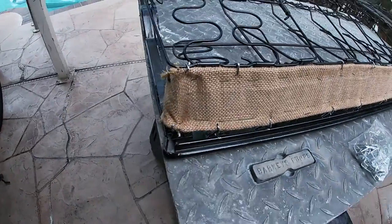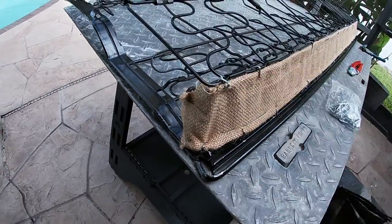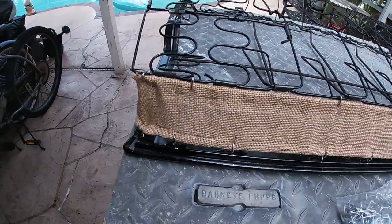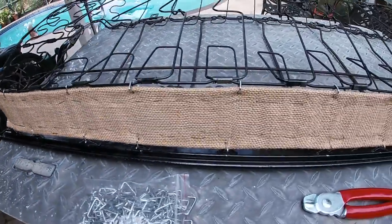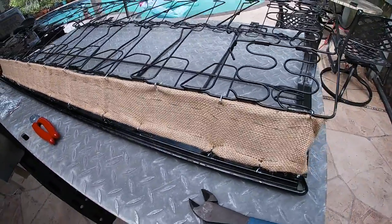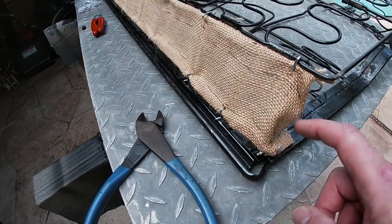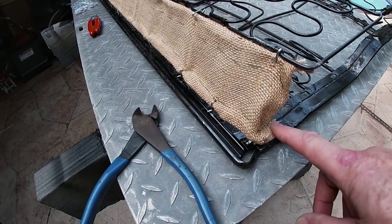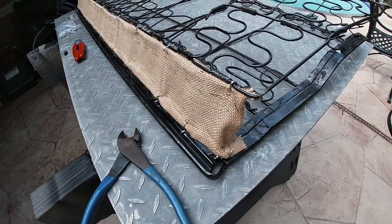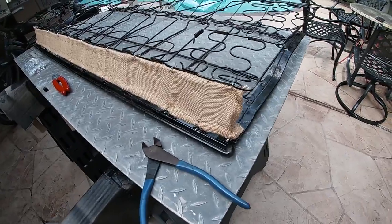The strip is in now. I went around and cut those corner pieces, attached them, so for every hog ring on the bottom there's one on top. I trimmed off the pieces of listing wire that were hanging out — cut right at the edge — because I don't want them poking through the material.